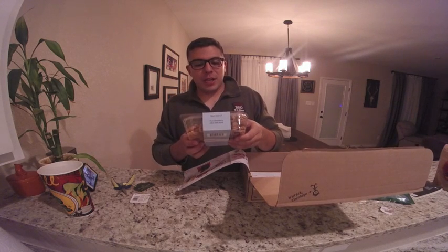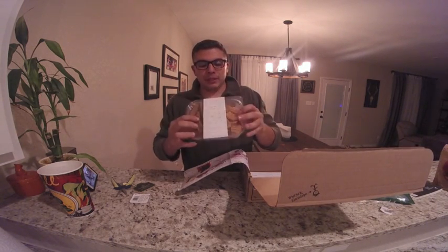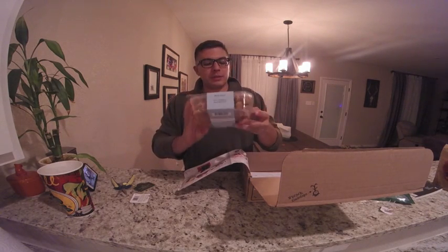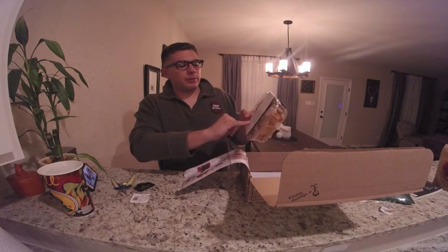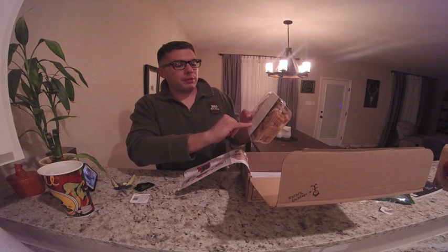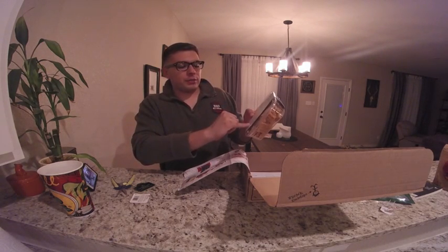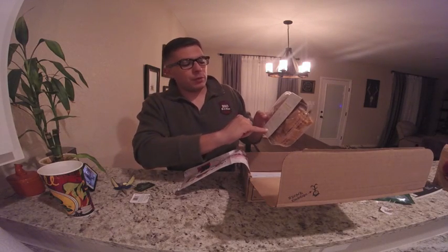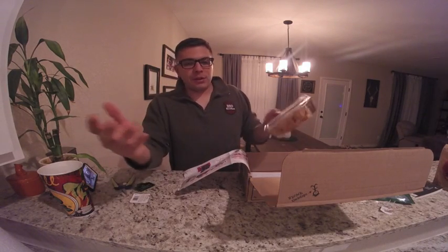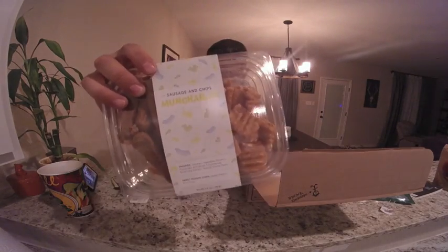And sausage and chips — Munchables, in like a little container. The sausage side was made with chicken, vegetable glycerin, and preserved with mixed rosemary extract and smoked natural flavor. First ingredient: chicken — very good. Sweet potato chips — what are they made with? Sweet potatoes. Absolutely nothing to question in there.